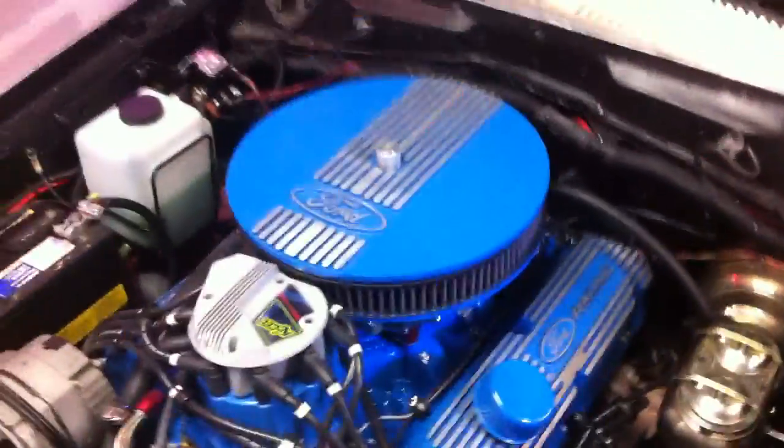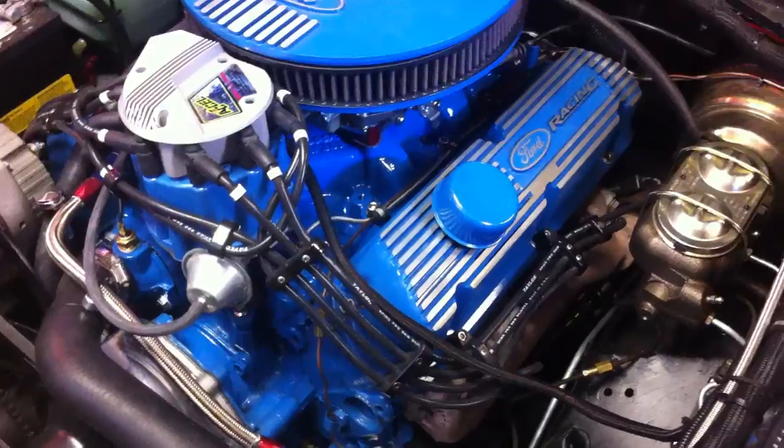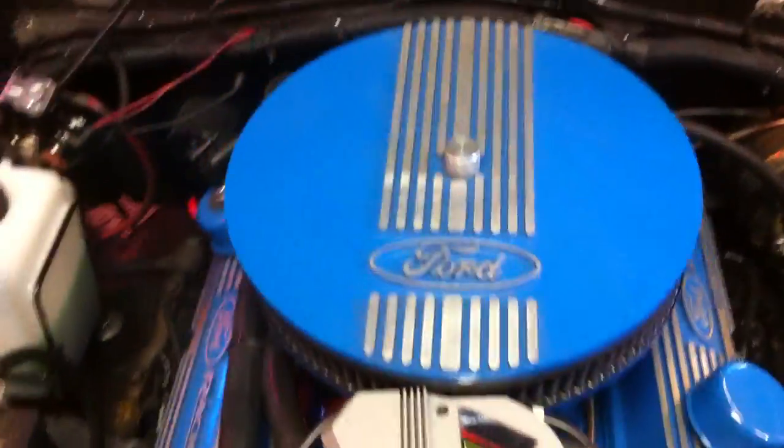Here it is with the air cleaner on it. I opted to paint the valve covers, intake, and air cleaner forward blue, just like the black, just to make it easier to maintain.